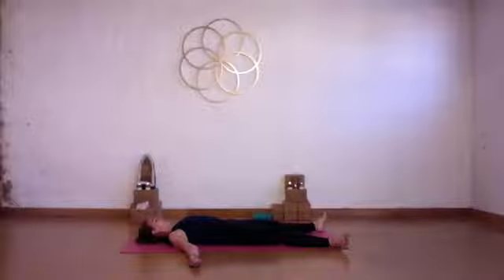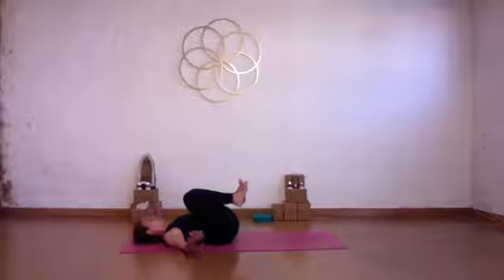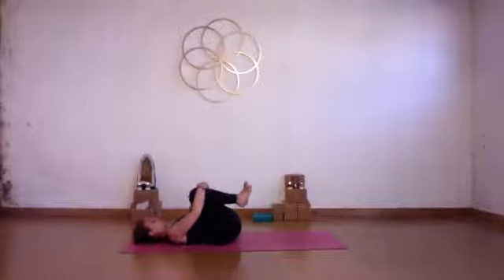Take a big deep breath in. Nice exhale out. Then slowly draw your knees into your chest. Hold onto your knees, hold onto your shins, and just gently roll out your lower back — a gentle rocking here side to side.